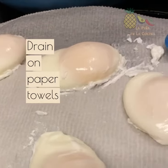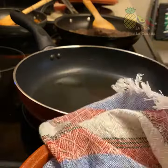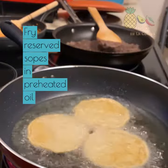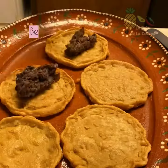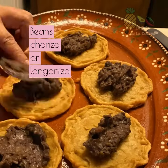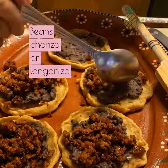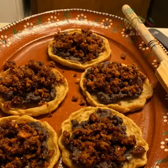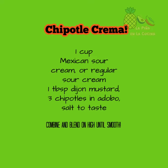Now let's get ready to finish our sopes. In preheated oil I'm adding my reserved sopes — this is a quick fry, I like them thin and crispy. I'm adding my black refried beans, chorizo or you can use longaniza, some cotija cheese, my perfectly poached egg, and there's the recipe for the chipotle crema.